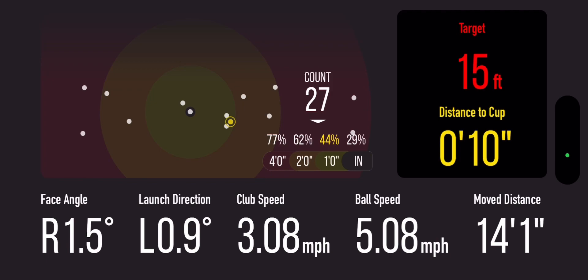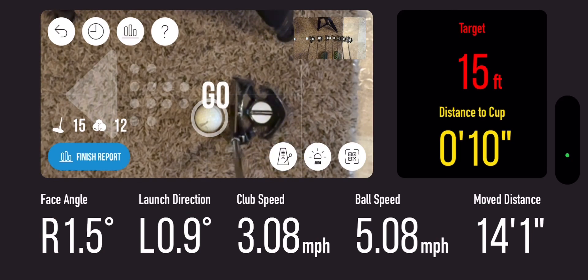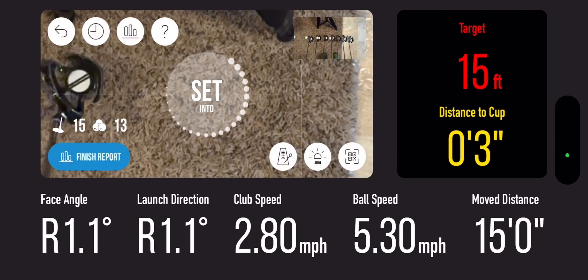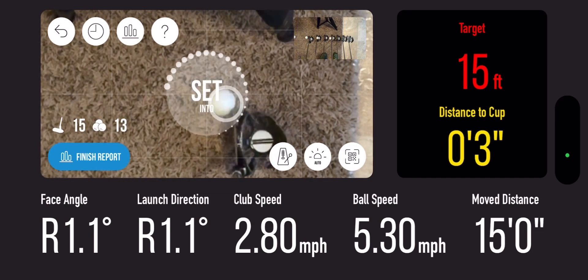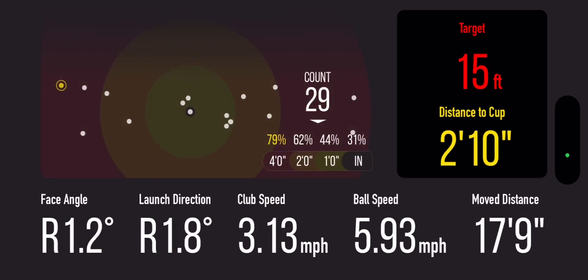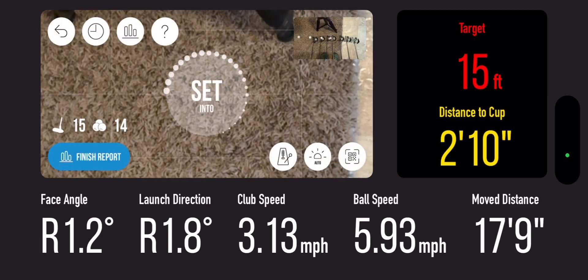That one was good — ten inches. I've got two left to sink, gotta sink one of these. That one felt good but the launch angle screwed me — you can see it, my putter went whoop. Let's see if we can get a nice straight putt. Felt good. Long. Let's see how many shots that was — 14 shots. We go ahead and click the blue finish report.